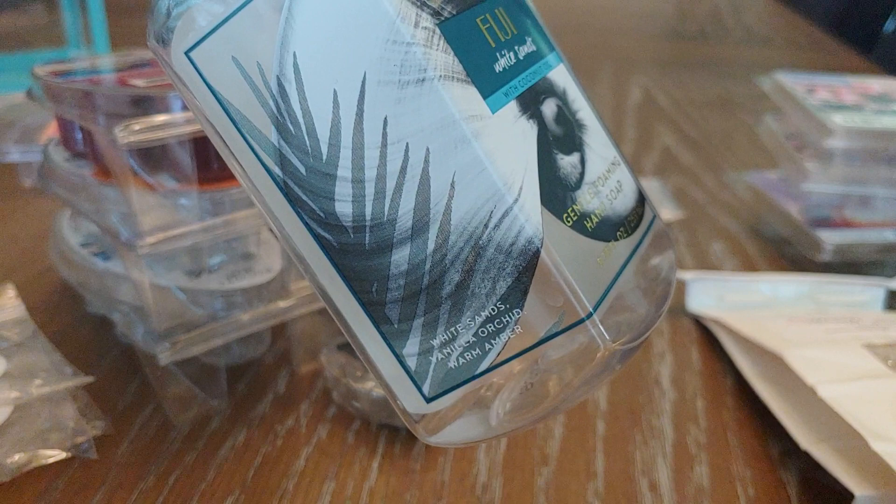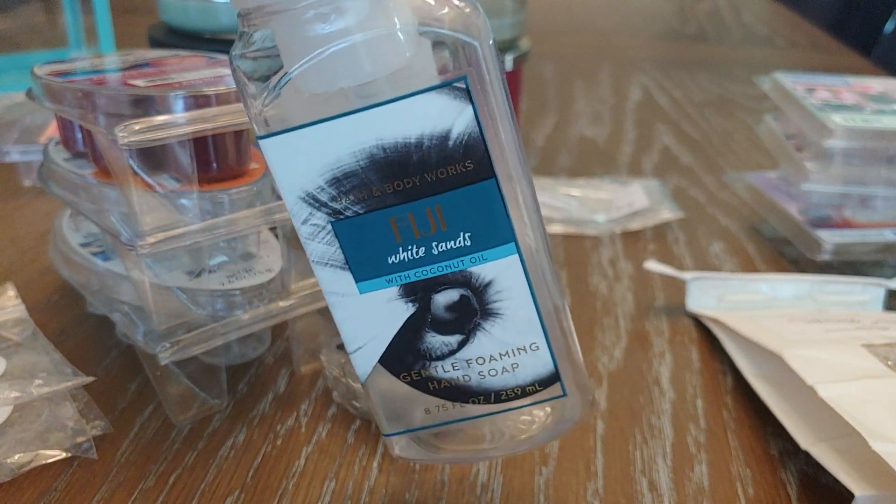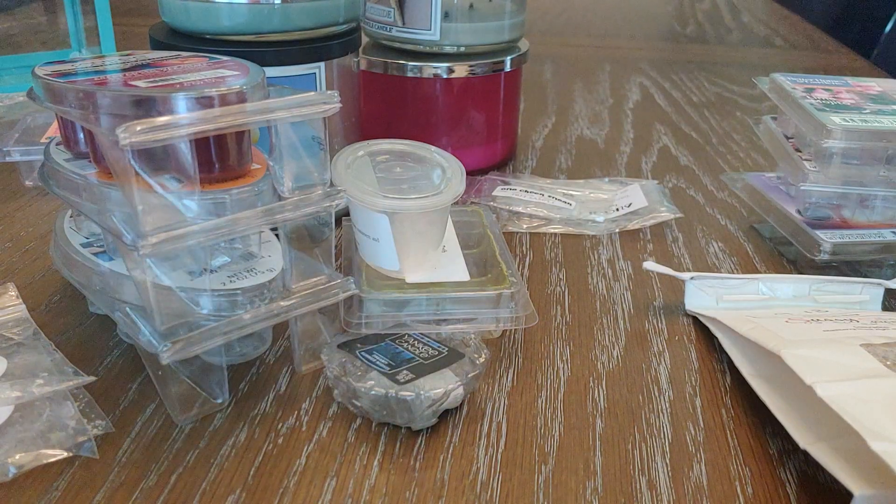This next one is Fiji White Sands — white sands, vanilla orchid, and warm amber. I absolutely love this one. I'm pretty sure I've had it before in hand soap. It's just really tropical, really summery, and it smells really good. I really, really like that one. That is it for soap.